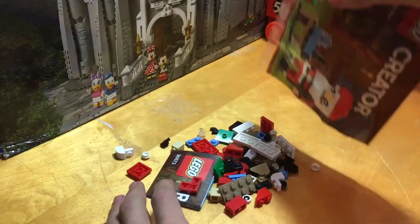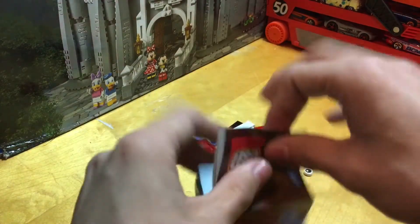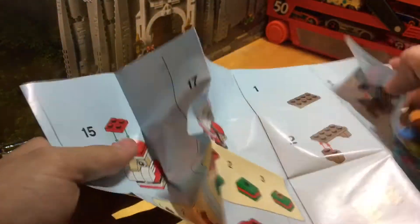To open the package, it's very simple — just grab one of the corners, tear off one of the edges, and pour it out. Make sure everything's out, and then here are our instructions. Open these real quick. There you've got your set number on the front, and it's basically a normal poly bag instructions.